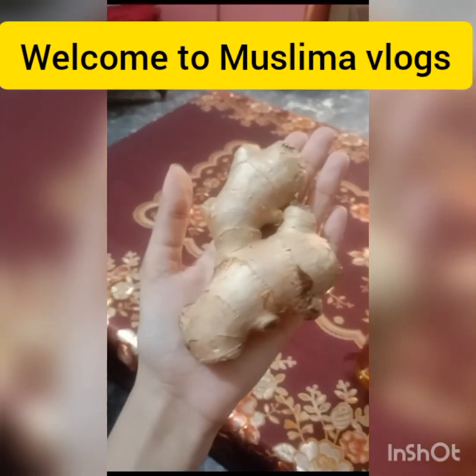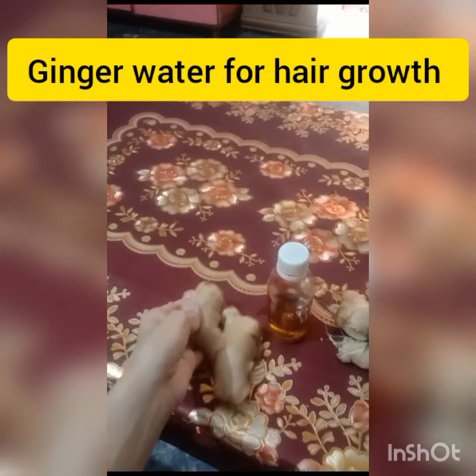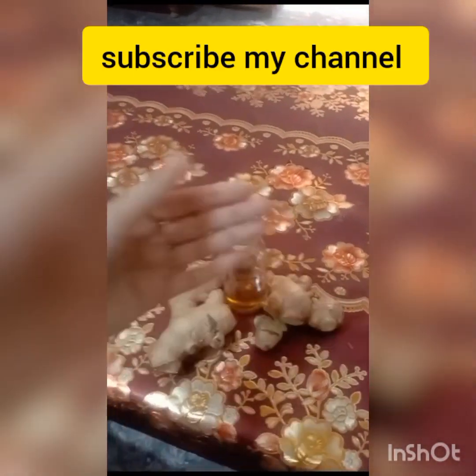Hello my YouTube family, how are you? I hope that you will be fine today. Today, I want to share a lot of wonderful videos with you. This is especially dedicated to men and ladies too.